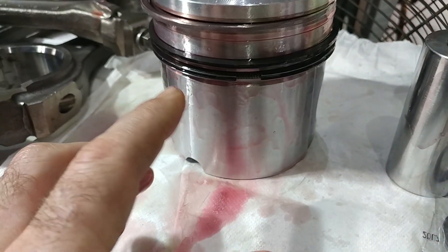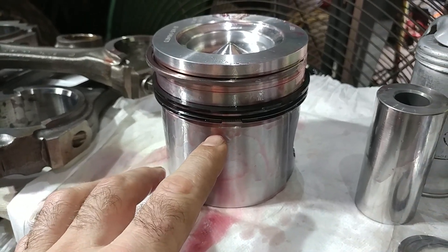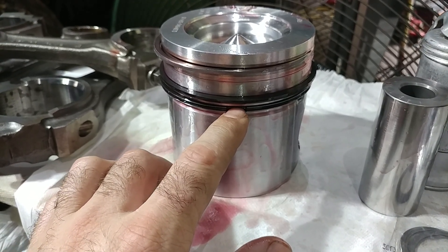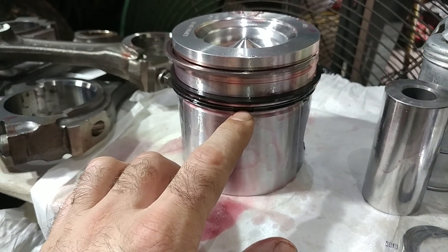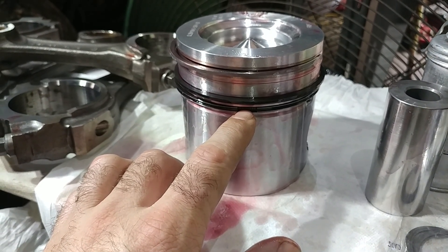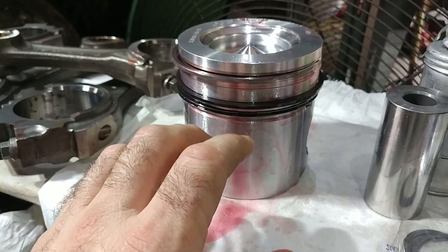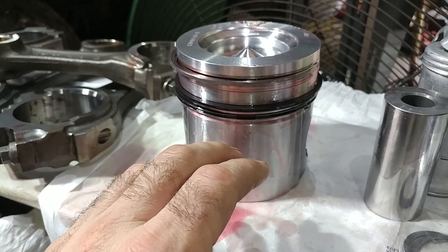One more thing on piston rings I want to note when assembling — this is kind of the piston ring assembly video. You've got basically what is an expander ring inside of the oil control that pushes it out against the cylinder wall. It's just a big coiled spring.